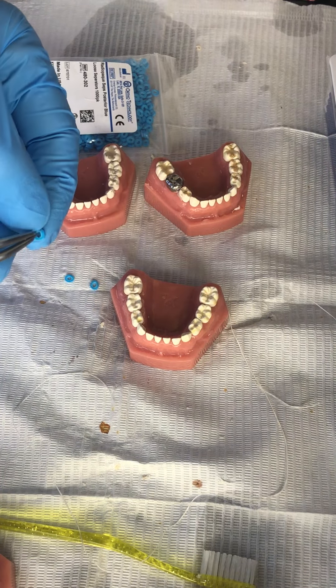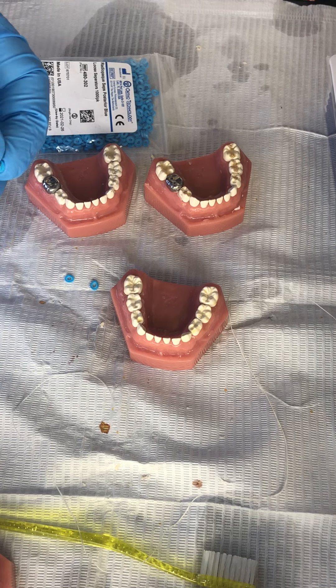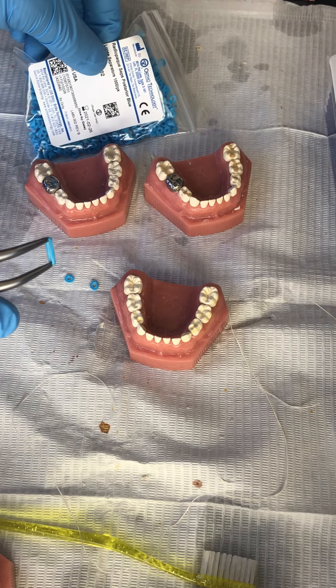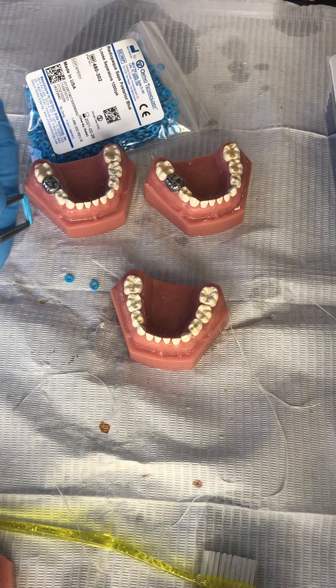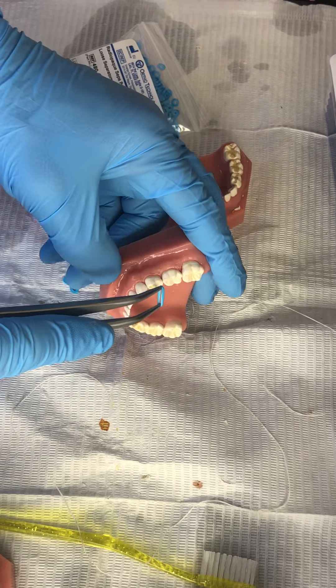We recommend the orthodontic separators — little rubber bands that are colored so you can see them, blue, and radiopaque. So if there's ever any doubt that they might have gone down a sulcus and still be sitting there, you can snap an x-ray, hypothetically.